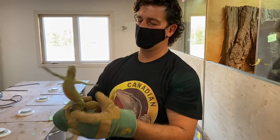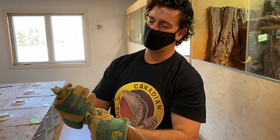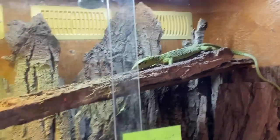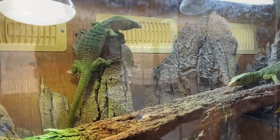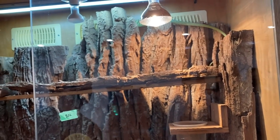Going forward when working with these guys and raising up my own babies, I think it's going to be the three to three and a half year mark. You'll notice I do have a male in here, and I'm going to probably remove him until the three, three and a half year mark, as I'm just not seeing her being ready. So that's just an indicator that I should be waiting.